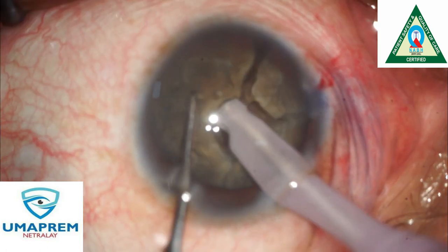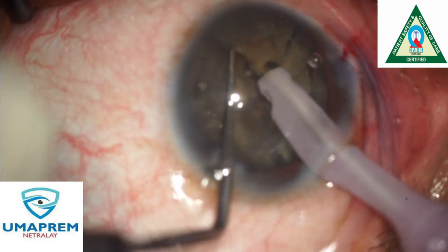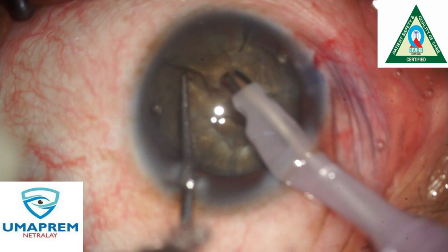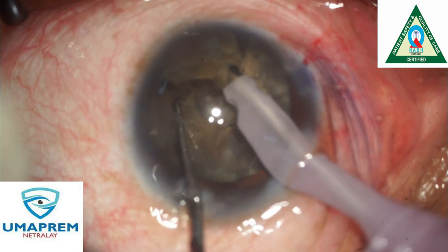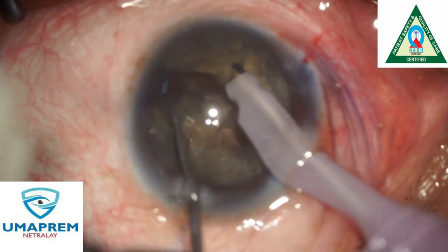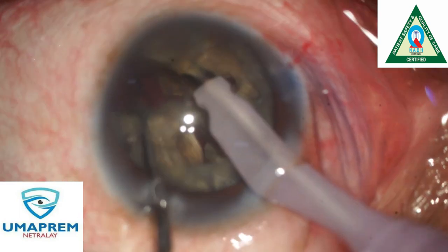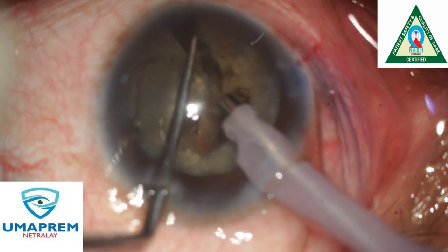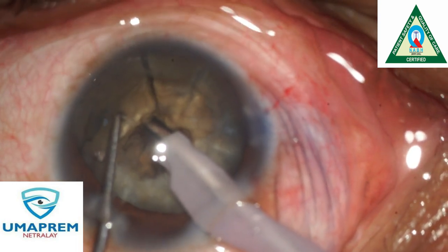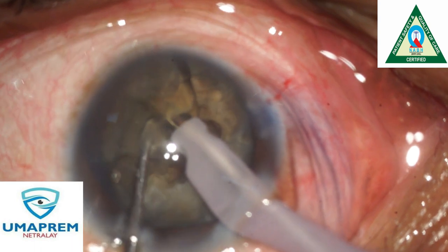The chop must be deep enough to crack the plate of the central part. Here — see the complete cracking of the two parts. After complete cracking, we divide the nucleus into 6 to 7 pieces.